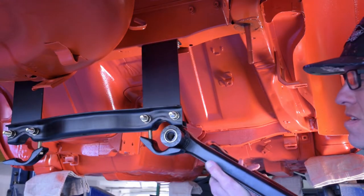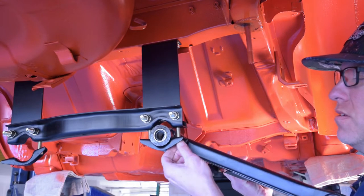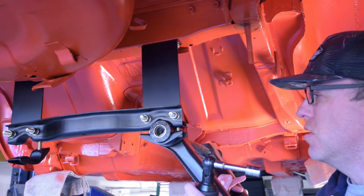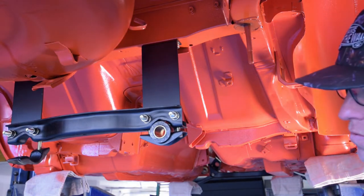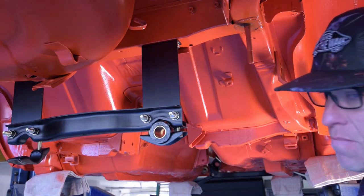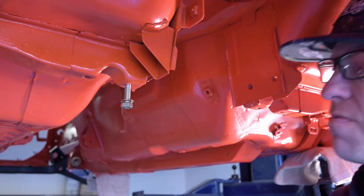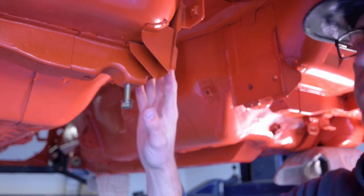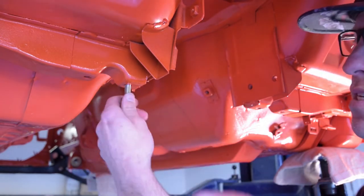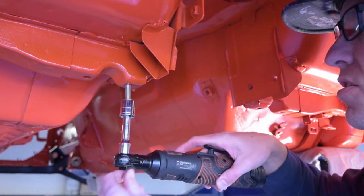Now we're going to place our transverse link and feed the other bolt through. If you can have someone help you hold this, that would be very helpful, or use a stand. Even without a helper you can still slide the transverse link out, put the new bushing and pipe in all greased and ready, then grab the front mount and bolt it loosely. A tip especially when you have paint underneath the vehicle — threads can get paint or undercoating in them, so use a thread chaser or just run the bolt in by hand, then use a socket to run it in and back out to clean the threads.